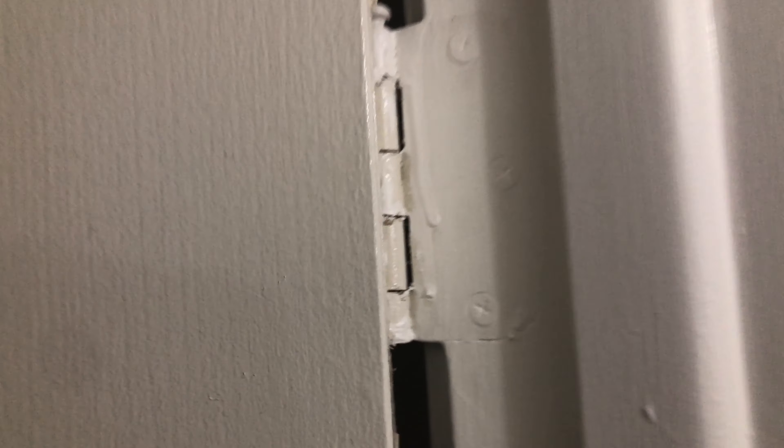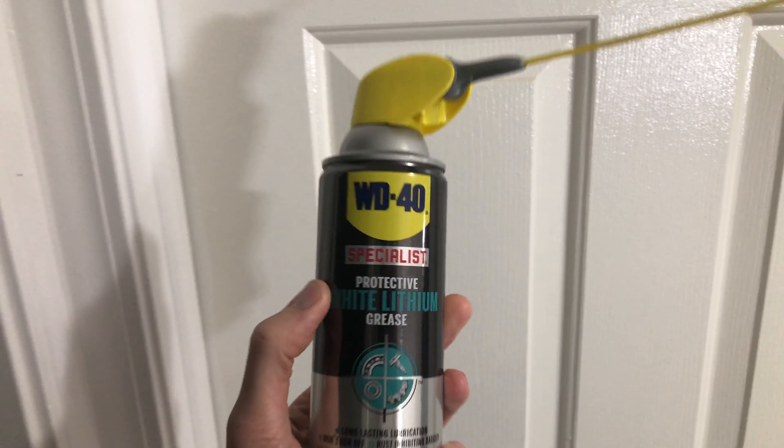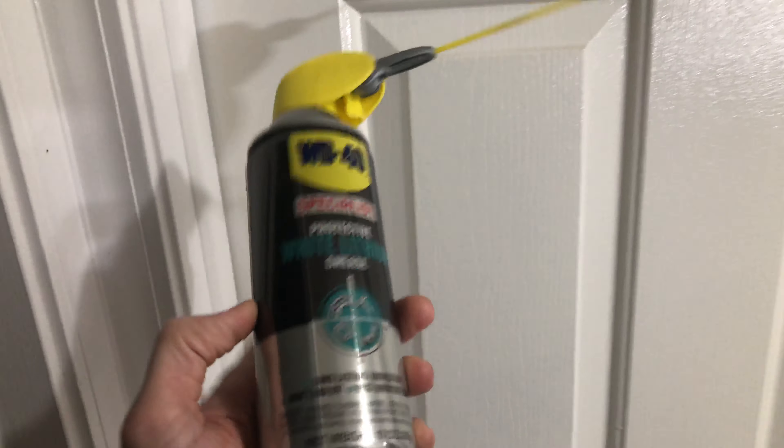Does your door have a squeaky problem? White lithium grease — put a little drop in there.